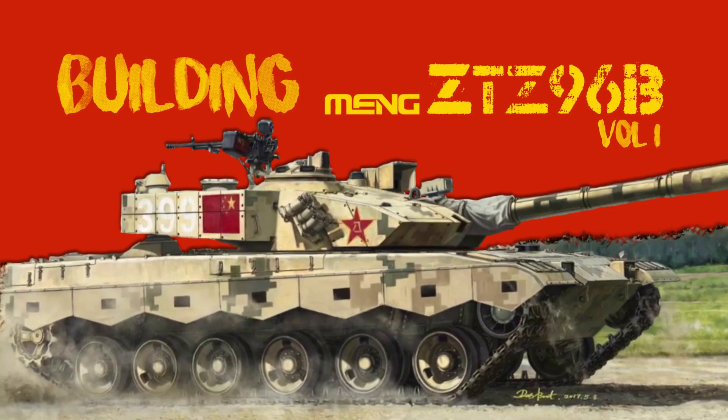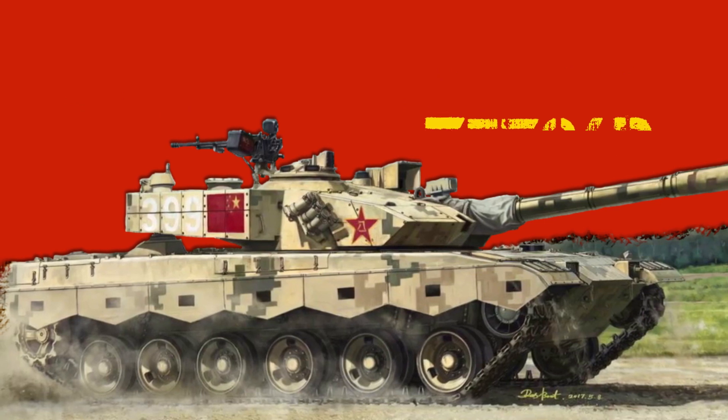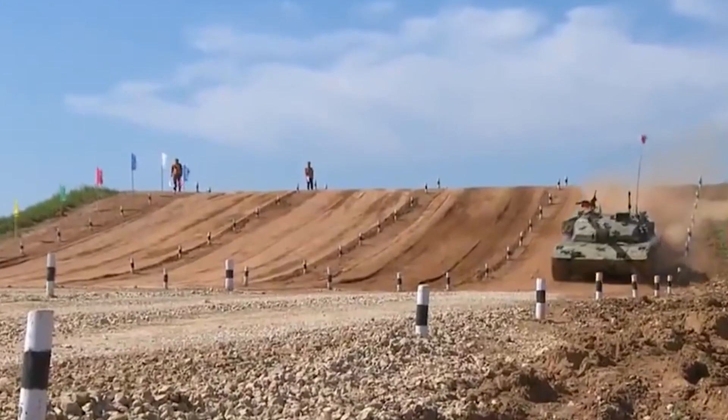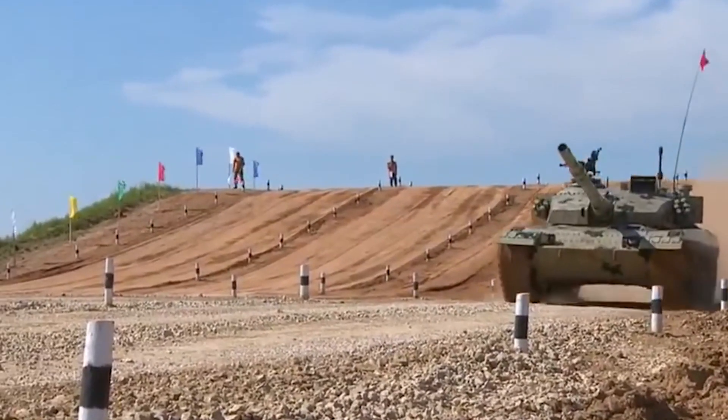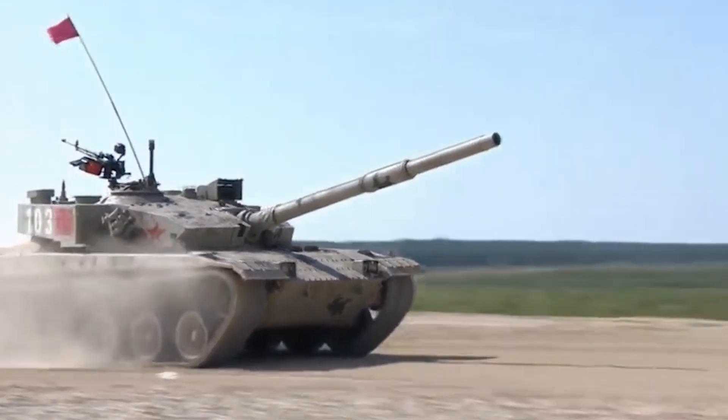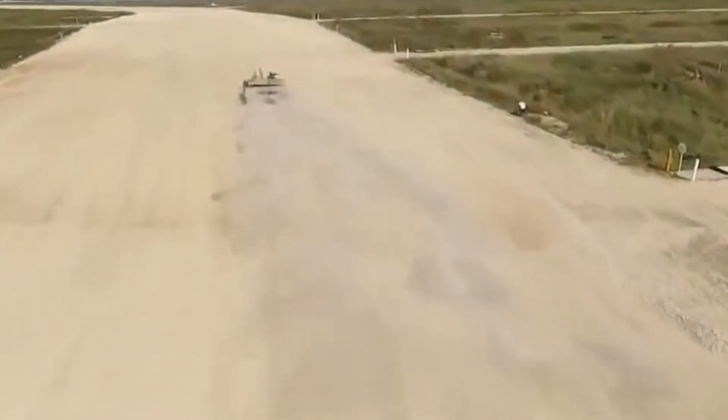Welcome back to our channel and welcome to the Building and Painting series. In this series we'll be going through the whole process of building, painting and weathering a full model. We start this series with the new Meng's ZDZ-96 version B.